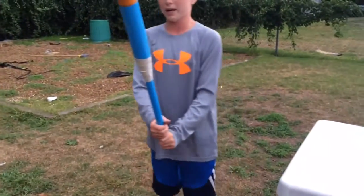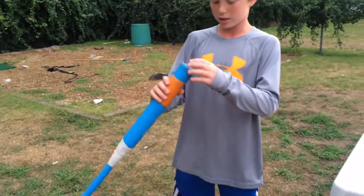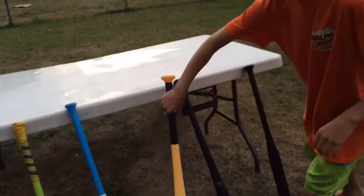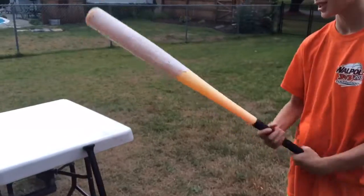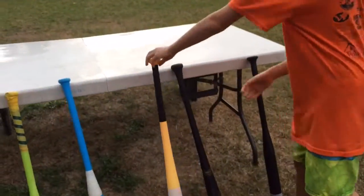Here is another junk ball bat. More people use this for contact in game situations. And then this is the powerhouse. It actually got cracked so we need to tape it up, but it still gets really good contact. And if you hit the cracked spot it just goes far. Surprising actually.